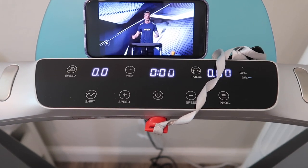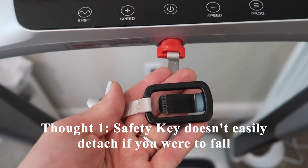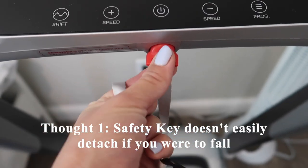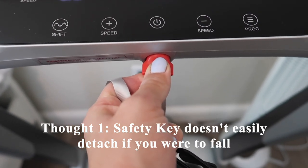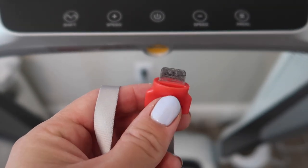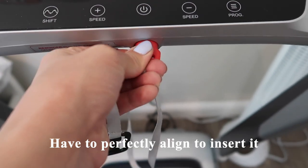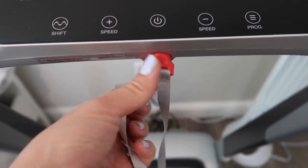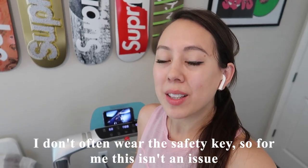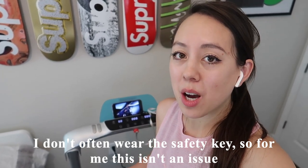One thing I want to mention is regarding the safety key. If you were to fall, this portion would be clipped onto your clothes, but it's actually hard for this portion to come out — you have to pull it horizontal with a bit of force for it to detach. The material is like a metal USB-looking key, which you have to perfectly align to insert. I think if you fall from a downward direction, it wouldn't really remove the key. I'll admit that oftentimes I don't put the security key onto my clothes, so it's not really an issue for me personally.